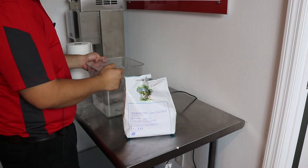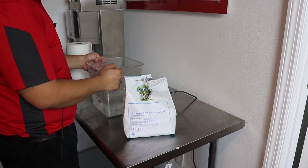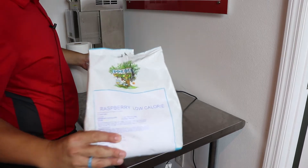Thanks for joining us today. I want to say thank you to Ruben Molina with PreGel for supplying the products today. PreGel is one of the world's largest flavoring and mix suppliers. Today we are making a low-calorie raspberry.